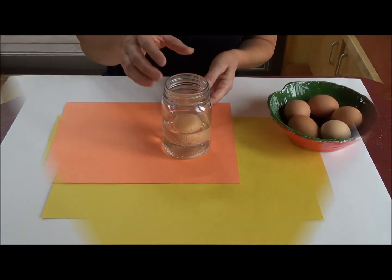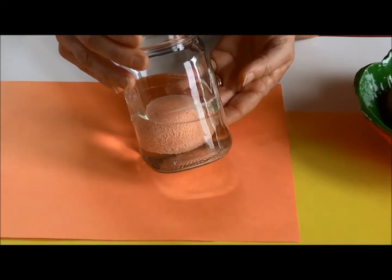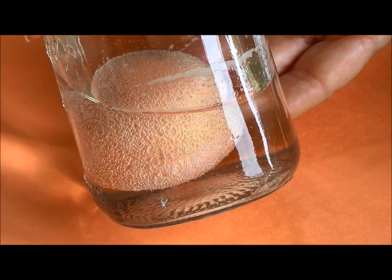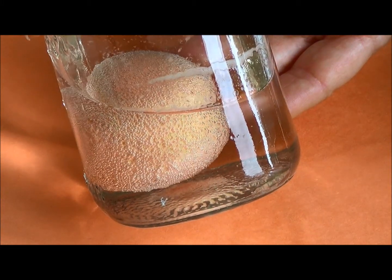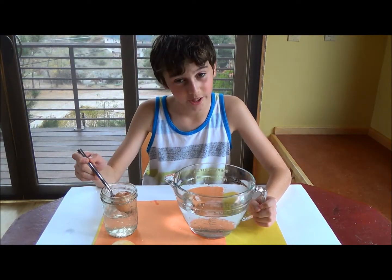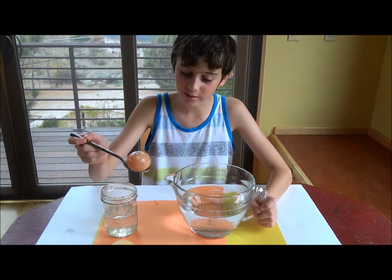Now watch closely. The acetic acid in the vinegar will slowly start to dissolve the calcium in the egg shell. You'll see the bubbles coming up. After 24 to 48 hours, take the egg out and rinse it off.